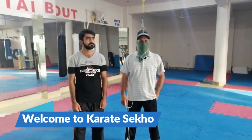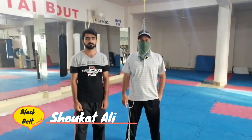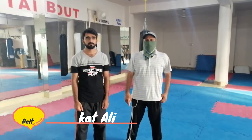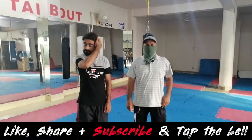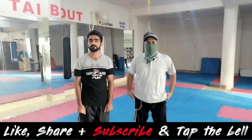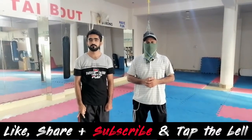As-salamu alaykum friends. Radhasi ko channel mein khushamdeed kehti hoon, main hoon Shaukata Rio Black Belt Instructor. Humne pahle conditioning ki video upload ki thi jo basic level ki thi, joh aap eye button mein dhek sakte hain. Aaj hum second, yaani advanced conditioning ki video banayenge.